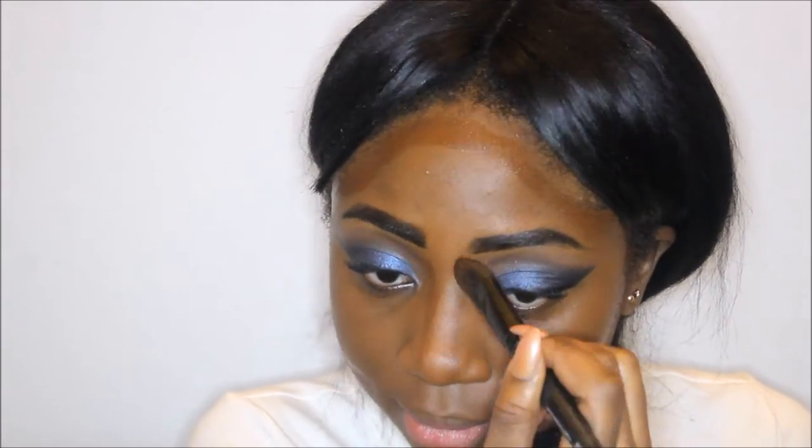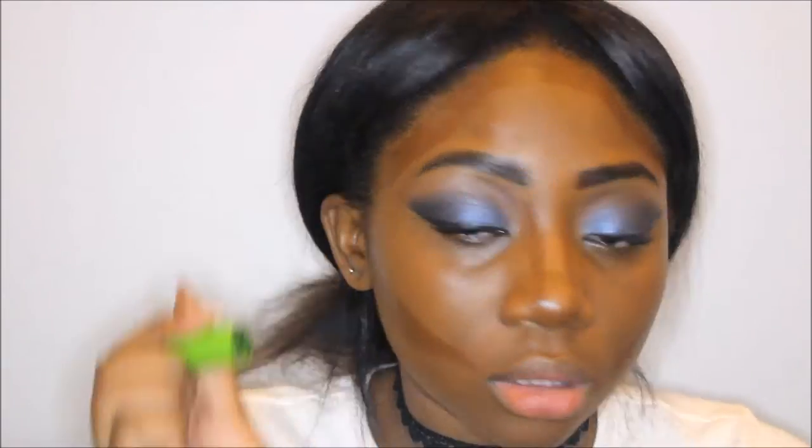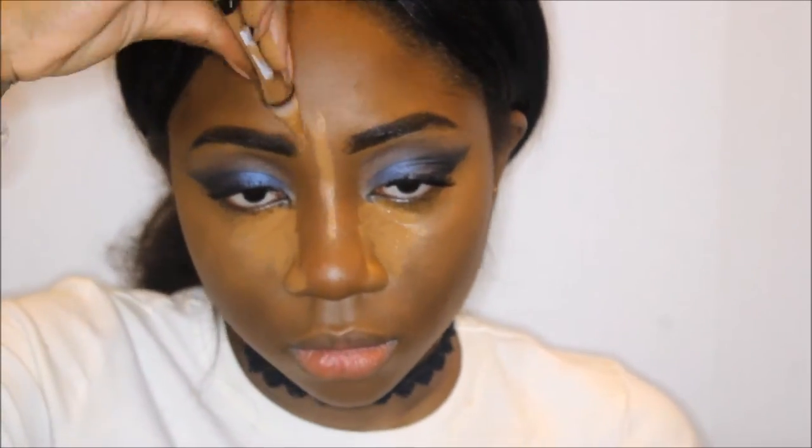Sorry if I sound funny — I woke up with a stuffy nose this morning. Now I'm gonna contour my nose and cheekbones with my LA Girl Pro Coverage foundation in their darkest shade — I'll put all the shades in the description below. Then I'm gonna highlight with my Black Opal concealer in Beautiful Bronze, and a little more along my nose and forehead with my LA Girl pro concealer, since it's a bit lighter and smoother.